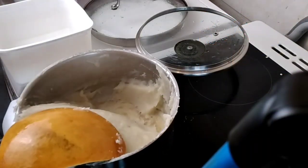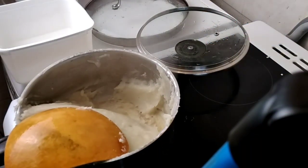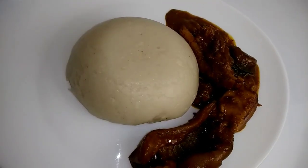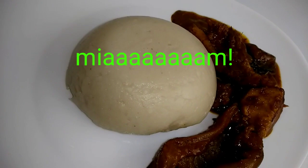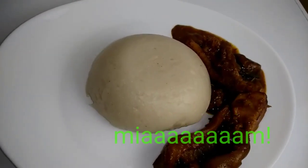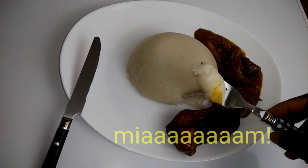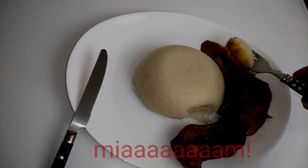N'oubliez pas que si vous ne faites pas cuire correctement l'amidon, vous risquez de provoquer des problèmes digestifs aux gens de votre maison. Donc, je vous recommande de bien laisser cuire. La préparation et la cuisson en tout peuvent prendre 30 minutes, selon la quantité que vous préparez.